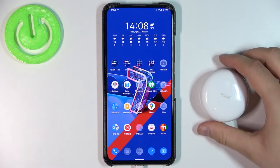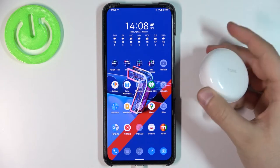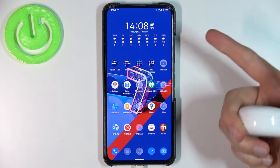Welcome guys! In this video I'm gonna show you how to quickly pair your LG Tone 3 earbuds to your Android smartphone.